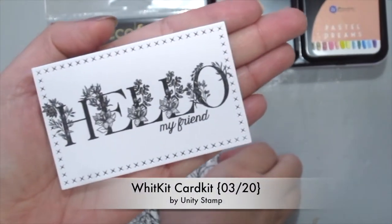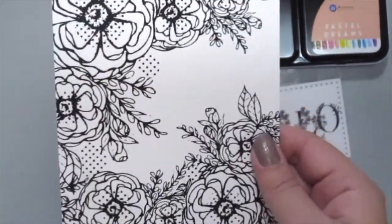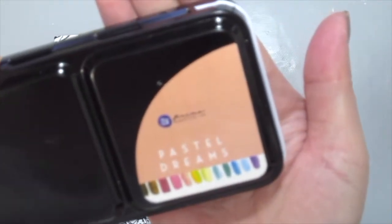So I'm starting off with the Witkit Card Kit here for the sentiment and here is the new Toner Card Front which is the Flowers Divine. Okay so I'm starting off with this one and the Prima Paisley Dreams Watercolor.